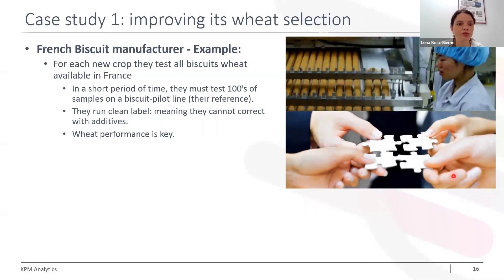During this project, we have worked with a French biscuit manufacturer who wants a very specific wheat quality for making his biscuits. For each new crop, they will test all biscuit wheat available in France. That means in a very short period of time, they must test hundreds of samples on the biscuit pilot line, which consists in their reference. An additional constraint is that they run clean label, so they cannot correct with additives — they mainly rely on wheat performance to have a good final product.